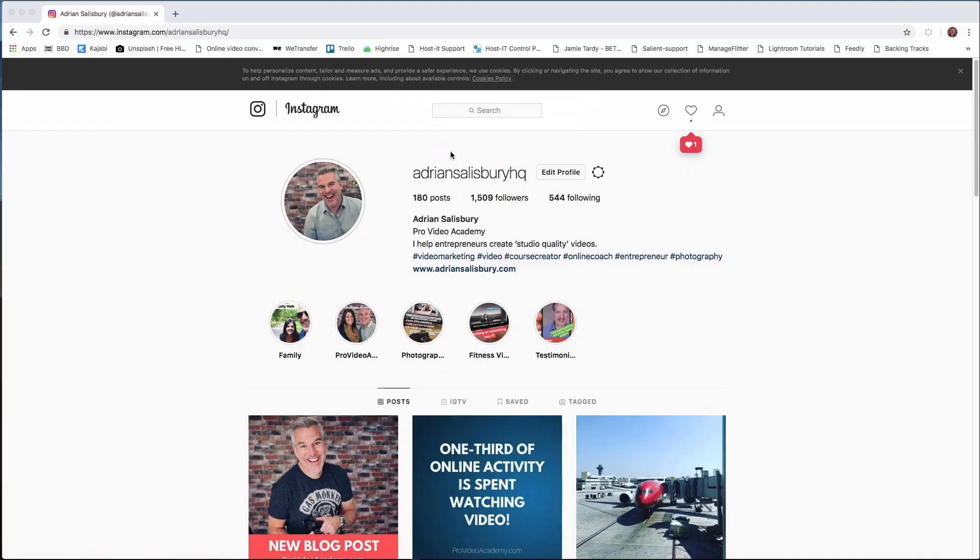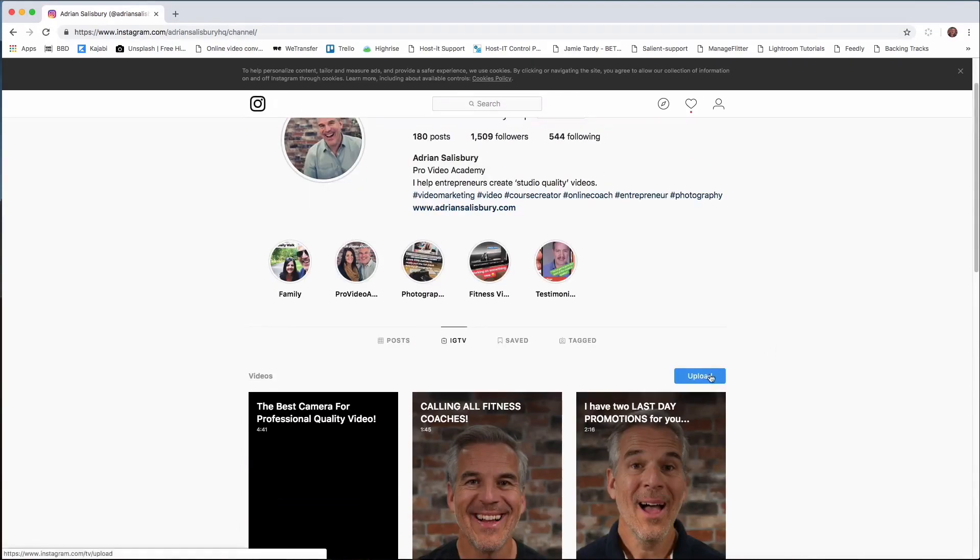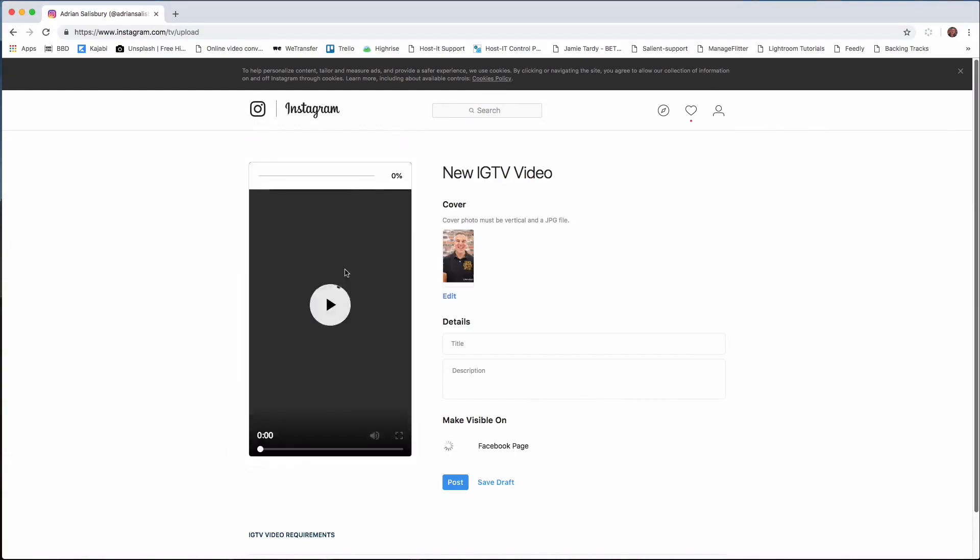And there it is. Save it out. Now open Instagram on your browser, click the IGTV icon and it will give you a button to upload a video — and away you go. You also get a title and description that will take links, so use that as you would your YouTube description. In fact I copy and paste mine over. Ideally you can also add a poster image.